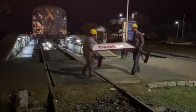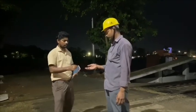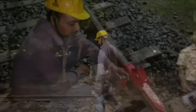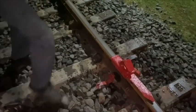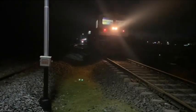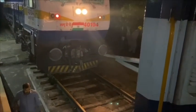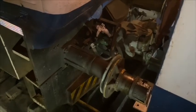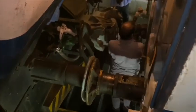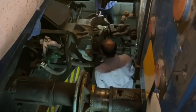During the maintenance, the scotch blocks padlock key will be with the rake supervisor. After completion of the 6-hour pit maintenance, both the stop board and scotch block should be removed.